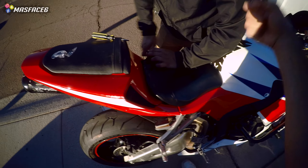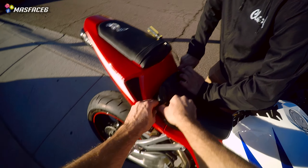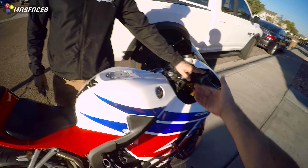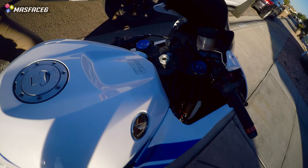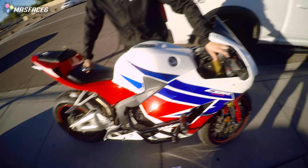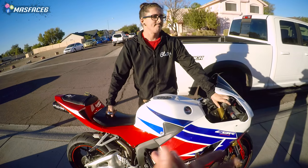Alright guys, once the seat is put back on, you are literally good to go. Just make sure to tighten the bolts back down — nothing insane to where you're going to strip anything, but tighten them down so the seat is solid and not going anywhere. And then you're just going to turn your bike on like normal. And if you did it correctly, which you should have, you should have no issue starting it up. Just like that. Look at that.